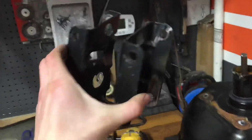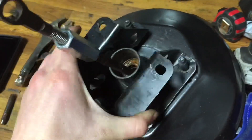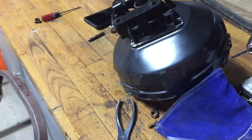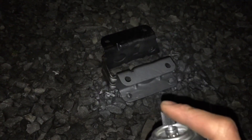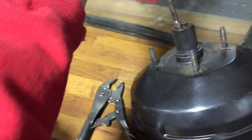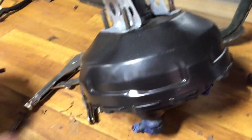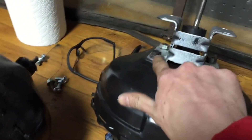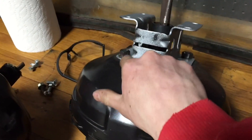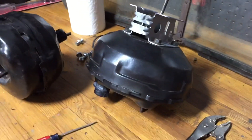Now that we have this bracket off of the brake booster, it should slide right over the S10 one — like that. Now we can try and get it installed in the car. The bracket has dried and it fits right on to the S10 brake booster. I've shaved down the studs and tightened the nuts all the way and put Loctite on them. So now this thing is all ready to go into the car.